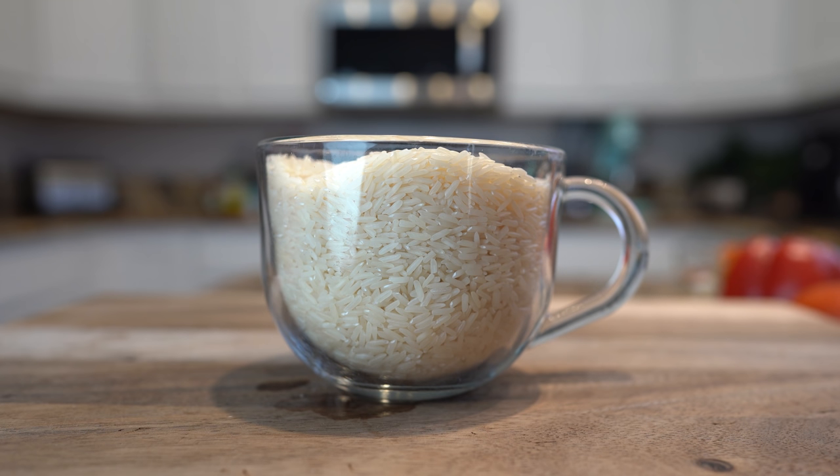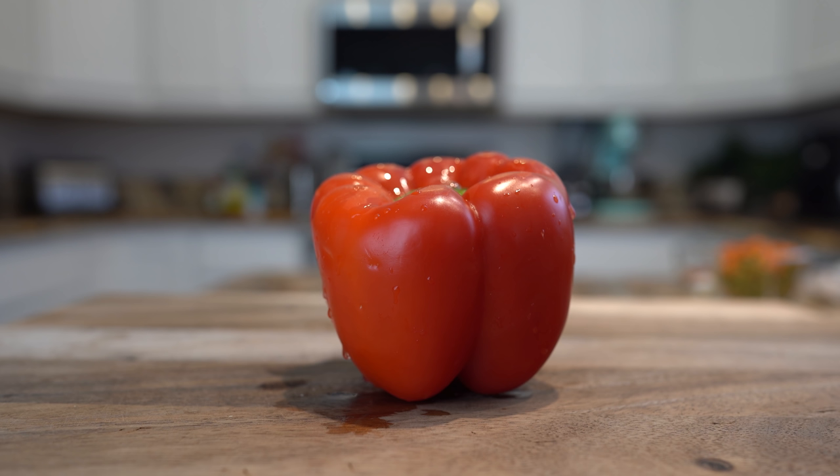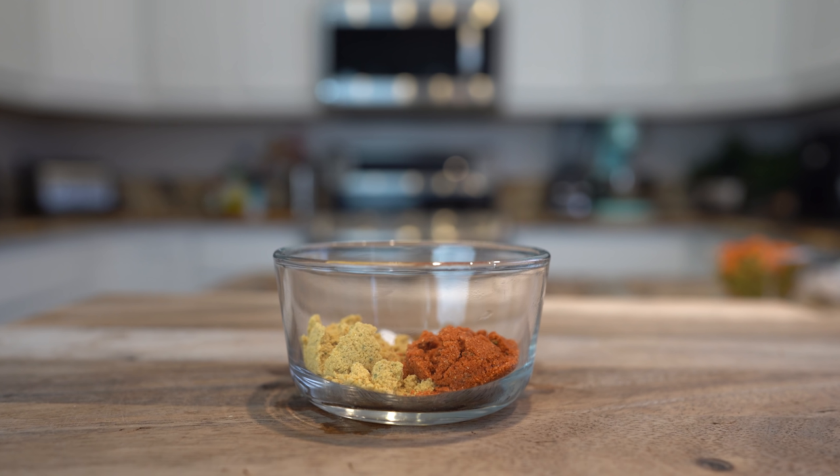Let's get started with our ingredients. For the recipe we're going to need 2 cups of long grain rice, 3 small Roma tomatoes, a quarter of a small white onion, half of a small red bell pepper, 2 garlic cloves, 1 tablespoon of chicken bouillon, 1 teaspoon of tomato bouillon, a quarter teaspoon of cumin, and salt.